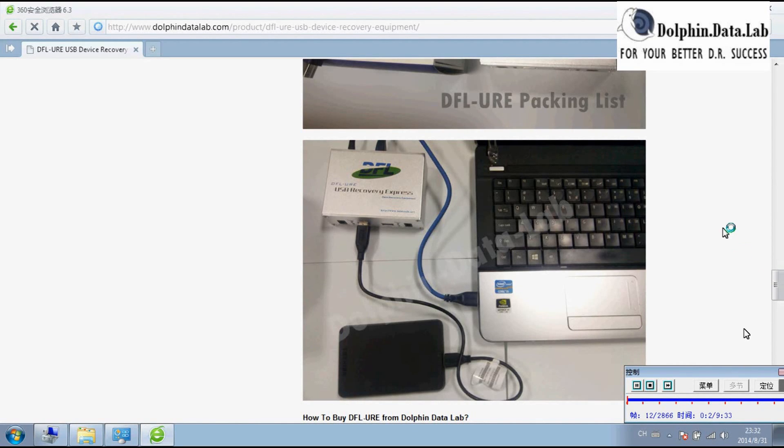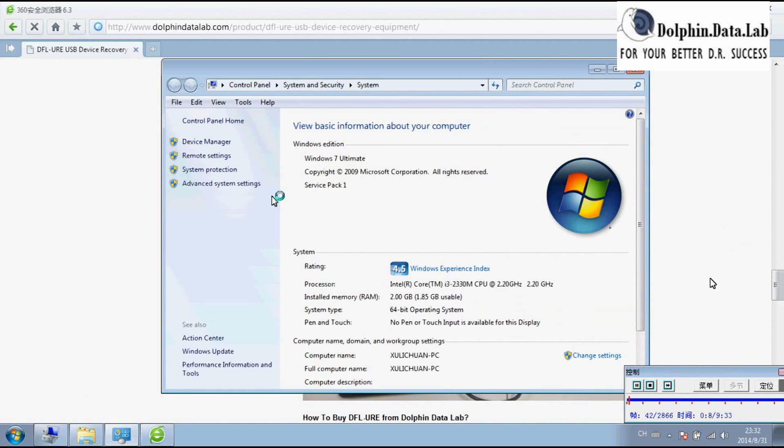Hello everybody. This video introduces you how to install DFURE on the Windows 7 64-bit operating system.